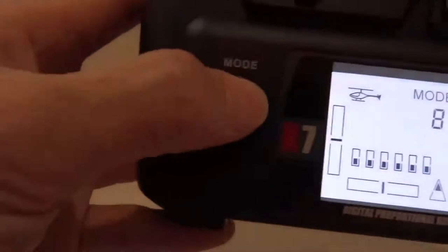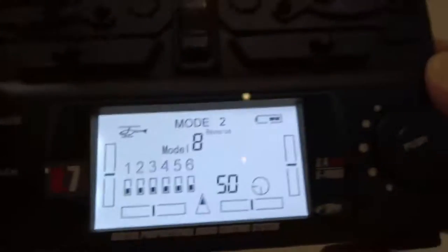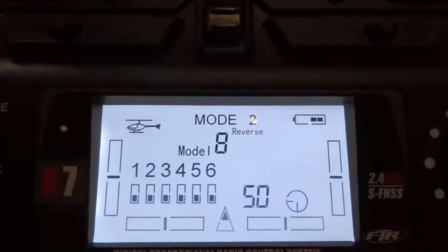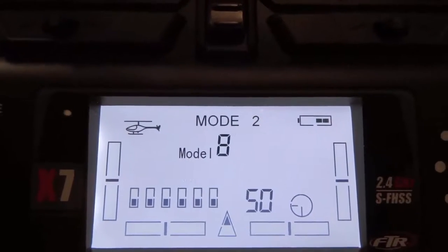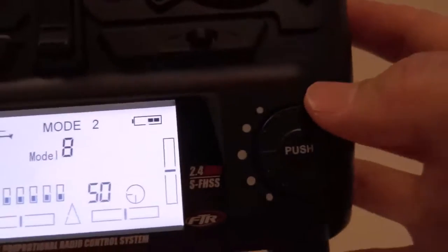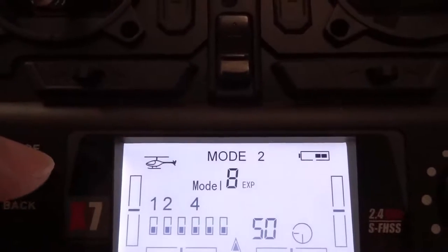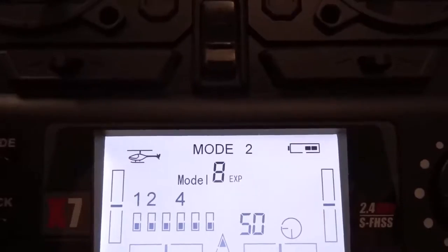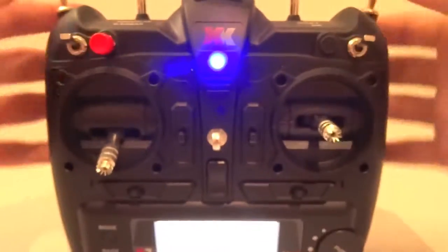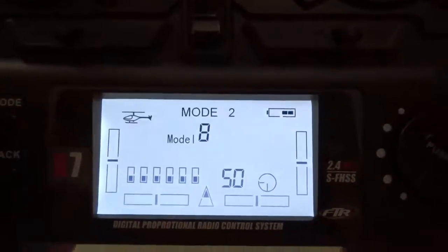The next thing you need to do is press the mode button for a few seconds. You'll see all these options start blinking. Scroll down using the scroll wheel to throttle curve — you don't have to deal with any of the other settings. Just scroll down to throttle curve and make sure all the switches are up, so that this is just a normal throttle curve.